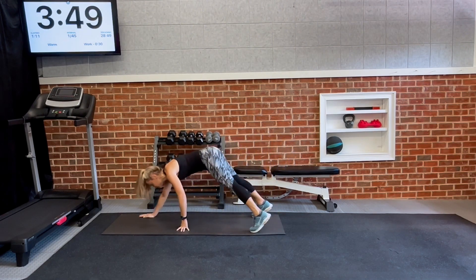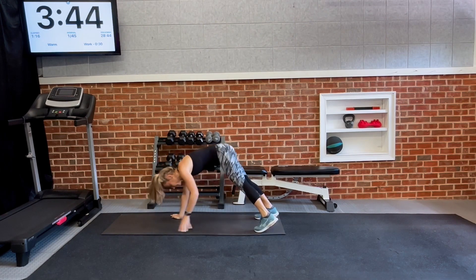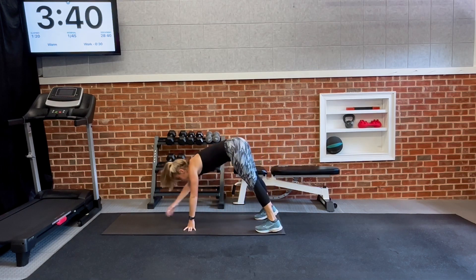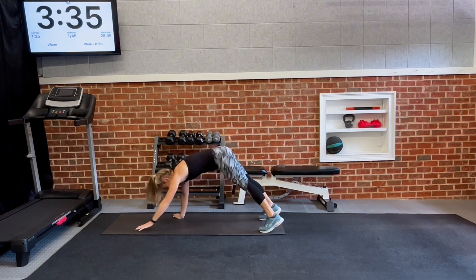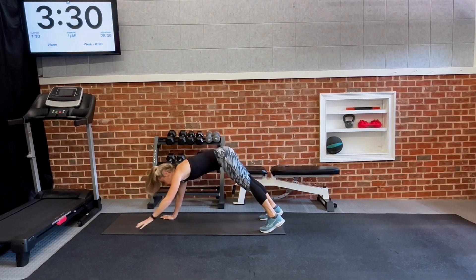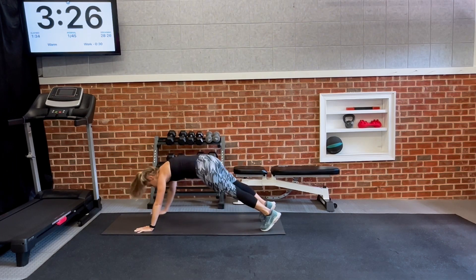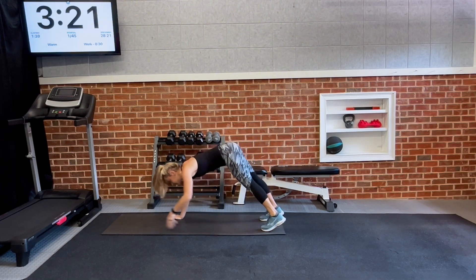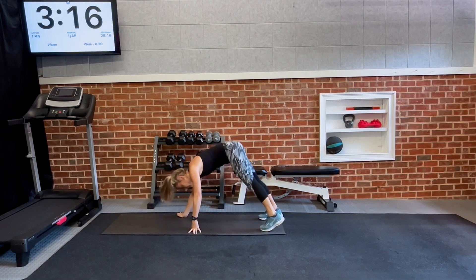Now I'm going to have you walk it out to high plank, bring two knees into the chest, and walk it back. Just adding a little bit more to the inchworm — knee in, knee in, reset yourself and walk it back. Don't forget to push back into your heels at the top of the movement, just to allow a nice release in the back.